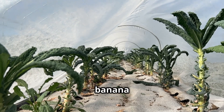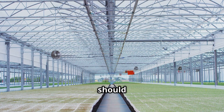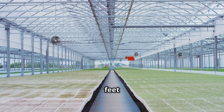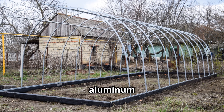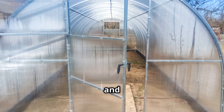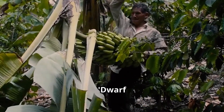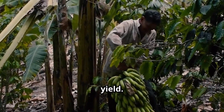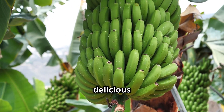Creating the perfect environment for your banana trees is key to successful greenhouse cultivation. The ideal greenhouse should be tall enough to accommodate the banana plants, which can reach heights of 10 to 15 feet or more depending on the variety. A sturdy structure made of galvanized steel or aluminum framing with polycarbonate or glass panels is recommended for optimal light penetration and durability. Dwarf varieties like Dwarf Cavendish and Ladyfinger are excellent choices due to their manageable size and high yield.